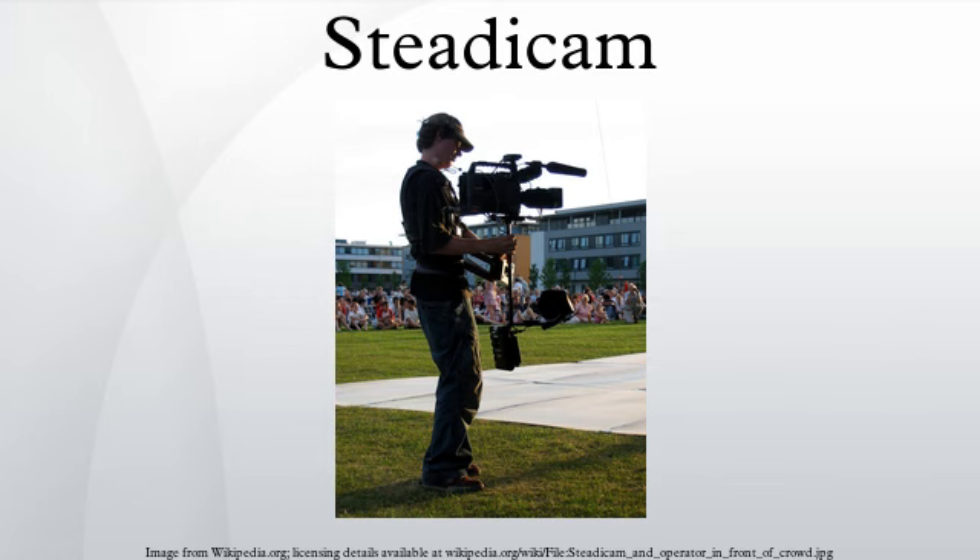For low angle shots, the camera sled armature can be rotated vertically, putting the camera on the bottom and the sled on the top. This is referred to as low mode operation.